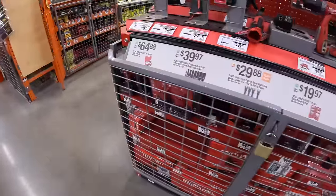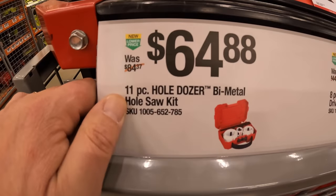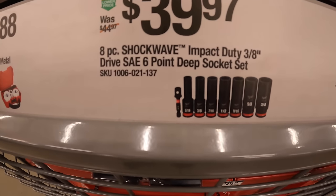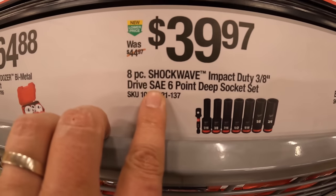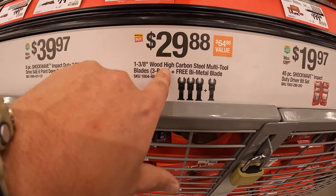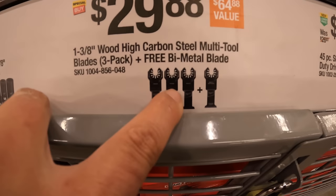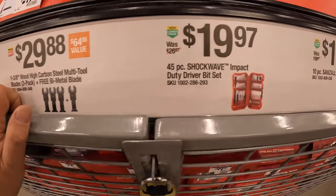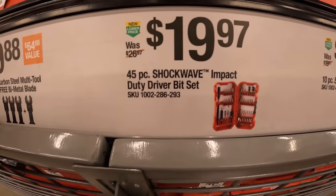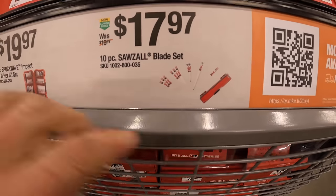Milwaukee has these going on — $64.88 for their 11-piece Hole Dozer bi-metal hole saw kit. $39.97 for their Shockwave impact duty three-eighths-inch drive six-point deep socket set, SAE. $29.88 for their 1-3/8-inch wood high-carbon-steel multi-tool blades 3-pack with one free bi-metal blade. $19.97 for their 45-piece Shockwave impact duty drill bit set. $17.97 for their 10-piece Sawzall blade set with a hard case.